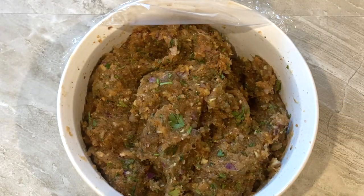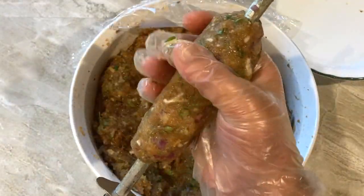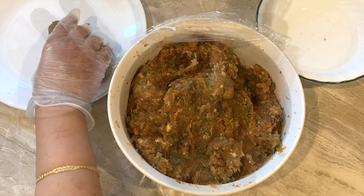You can use wooden skewers or one long skewer to shape the kebabs. Spread the kebab mixture onto a skewer, creating a cylindrical shape by gently pressing the keema mix with your fingers. If the mixture sticks to your hands, just drizzle a few drops of water on your hands. Once you have an even, desired thickness, gently remove from the skewer and set aside. Repeat for all the mixture.